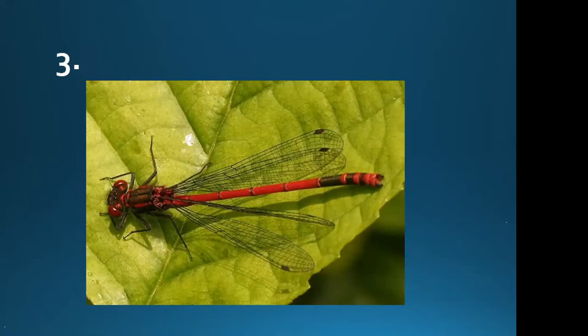The answer here is a male large red damselfly. If you were in Kent, you could potentially confuse this with the small red damselfly, which is a brighter red and quite a lot smaller, and has red legs. But the small red damselfly is mainly a southern species and isn't coming north as far as I'm aware.